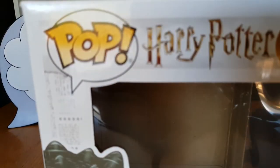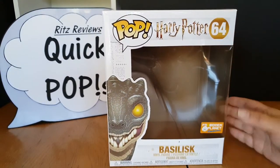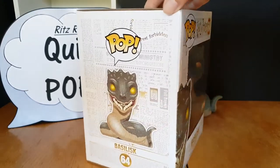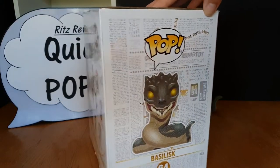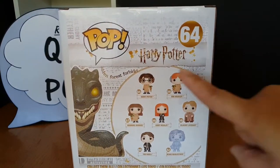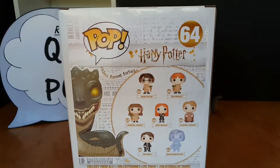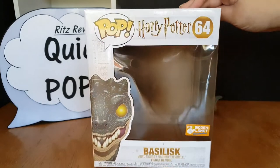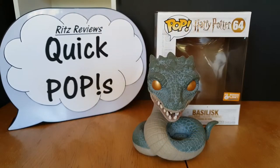And of course let's have a look at the box itself — the new packaging on the current wave. There he is. And the new lineup at the back here. That's my really quick review and rundown of the Basilisk from the Harry Potter Funko Pop line.